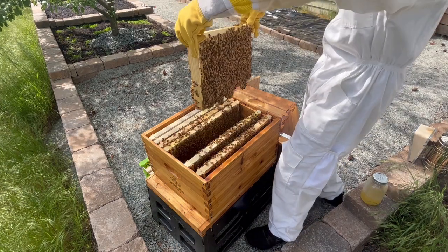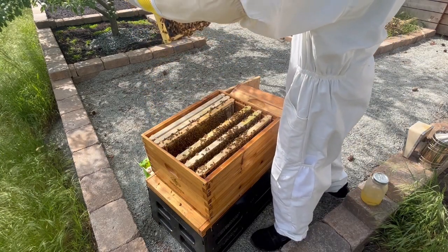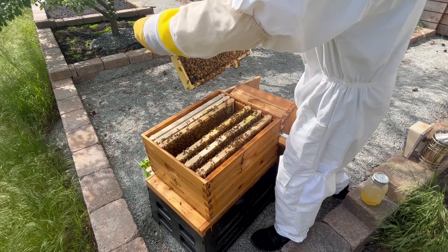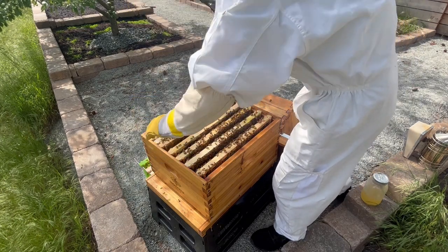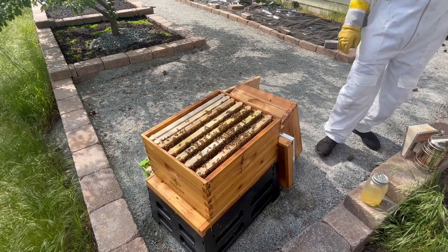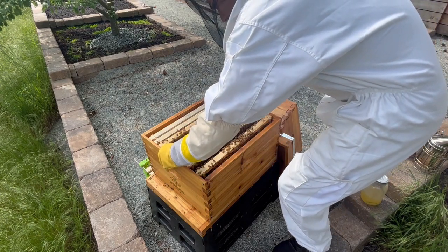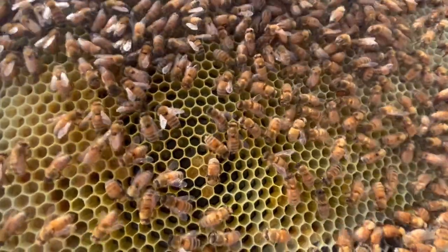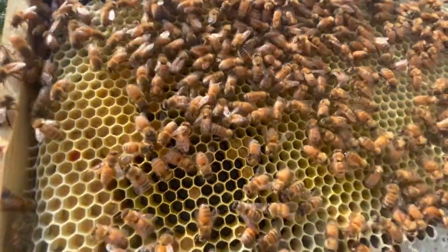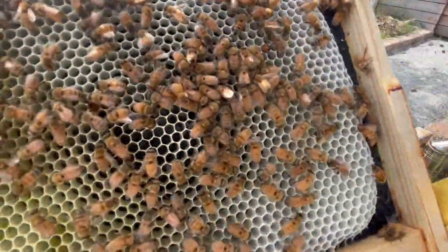I still don't see the queen after some careful scanning, so I'll move on to the next frame. On the seventh frame, I'm seeing still more capped over brood, but at this point, the bees are beginning to lose patience with me. They've started to buzz around my face a lot, and unfortunately, I've run out of smoke because I didn't pack enough fuel in my smoker. I put the frame back and step back to assess the situation. I figure there are only a couple more frames to go, and the bees have calmed down a little bit, so I'll quickly try to look at the last frames. The eighth frame is chock full of bees, and I see a lot of young larvae and eggs on this comb. That means the queen might be nearby too, but I still don't see her. I also noticed a fair bit of pollen and honey on this frame, which the bees will need to continue to feed the developing larvae.